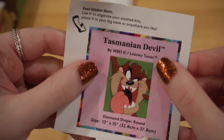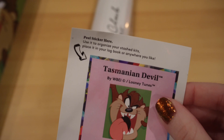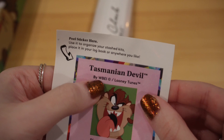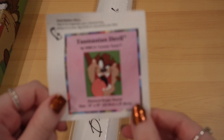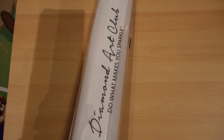Of course, Diamond Art Club does not steal artwork — they always compensate the artist. Right here you can see Looney Tunes and WB. Please try; I know and understand financial difficulties, but if you can, try to buy from companies who do pay their artists and don't use unlicensed artwork. Artists work so, so hard.